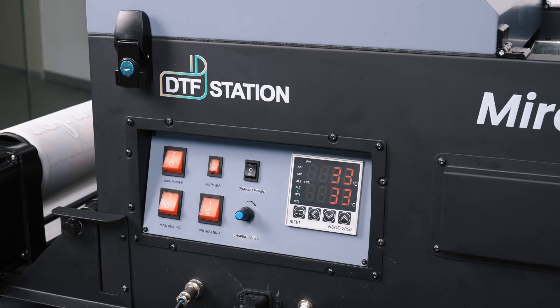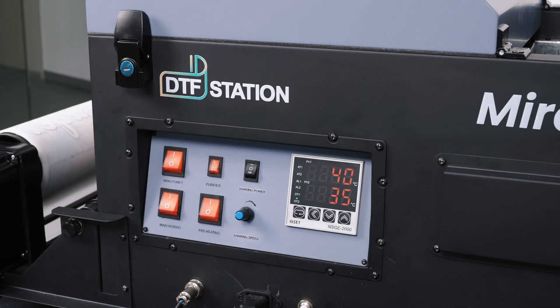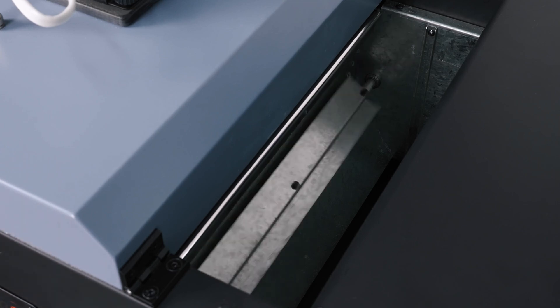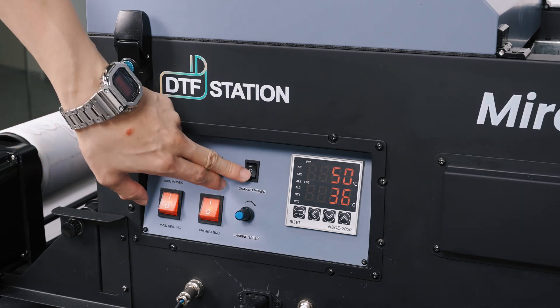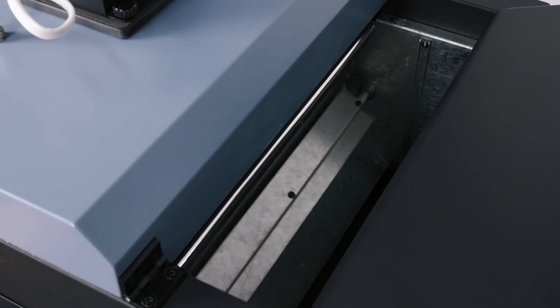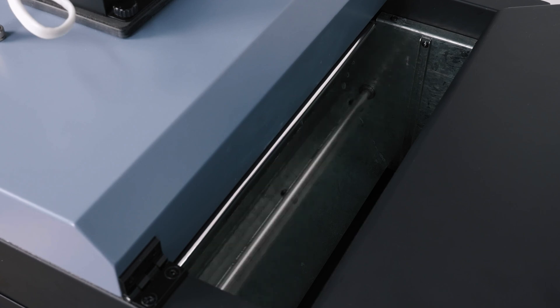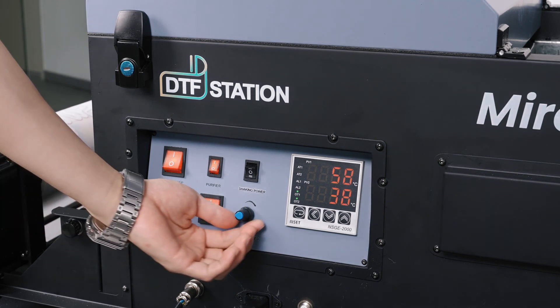Use this button here to turn on the paddle for shaking off the excess powder. The paddle can spin forward or back depending on the switch. This knob here controls the speed or intensity of the paddle.